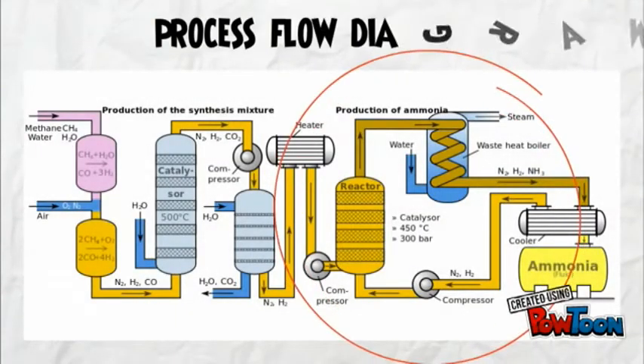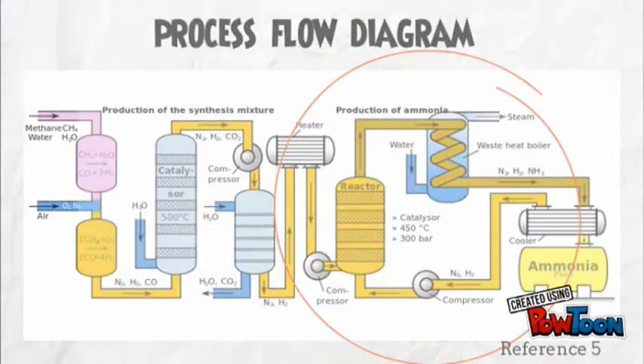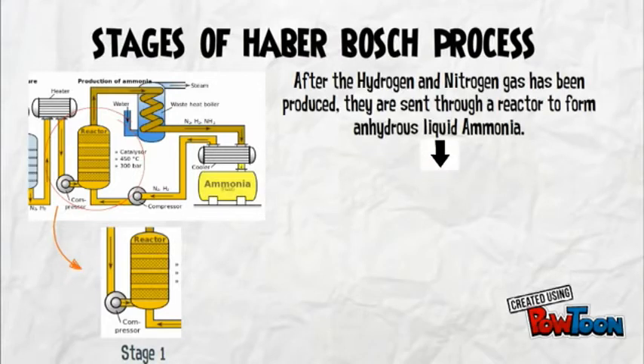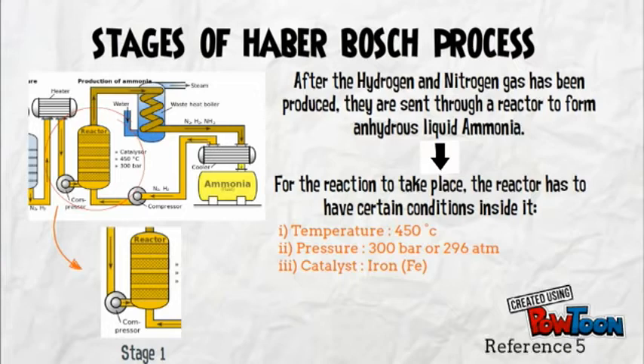Let's take a look at the process flow diagram. In industry, the Haber-Bosch process happens here. At the first stage, after the hydrogen and nitrogen gas has been produced, it is sent through a reactor to form anhydrous liquid ammonia. For the reaction to take place, the reactor must have certain conditions: temperature of 450 degrees Celsius, pressure of 300 bar, and the catalyst used is iron.